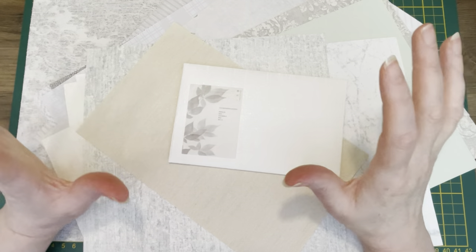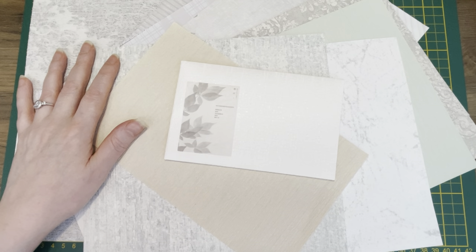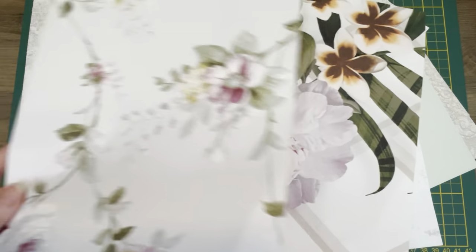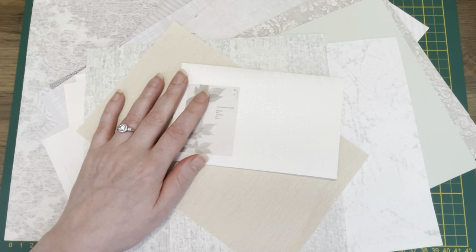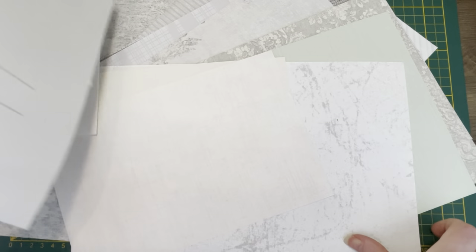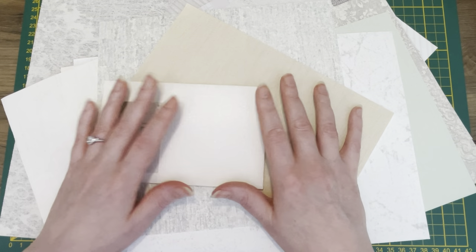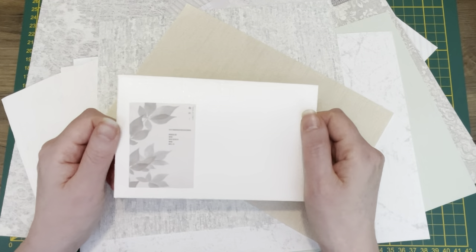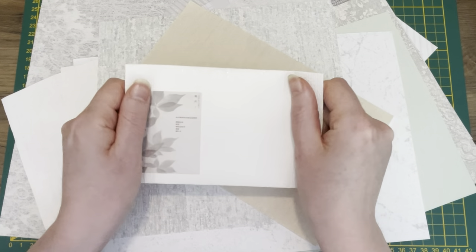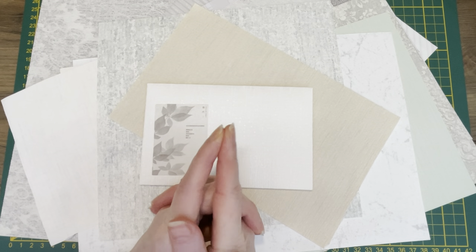So my idea for today: I have wallpaper. I have lots of wallpaper, I love wallpaper, I sell it in my shop. Most of you like the wallpaper that are sort of floral designs — pretty ones. I like those as well, but then you're left with all these more neutral wallpapers, and believe me you can do so much with these. I want to show you what you can make by making some beautiful envelopes. I love making envelopes from this paper because they're nice and sturdy but still a little bit flexible.